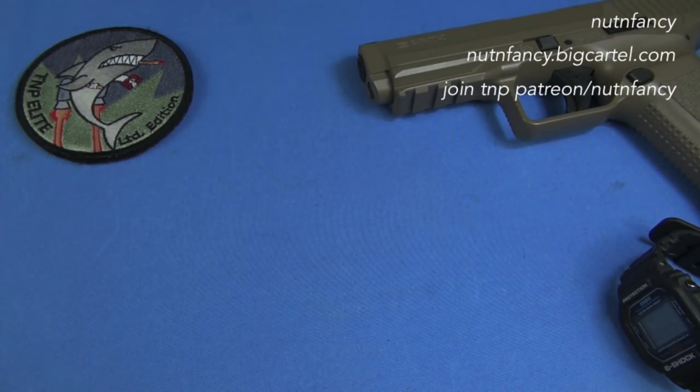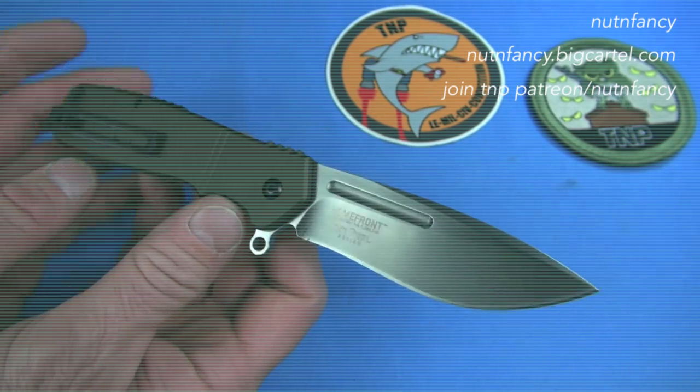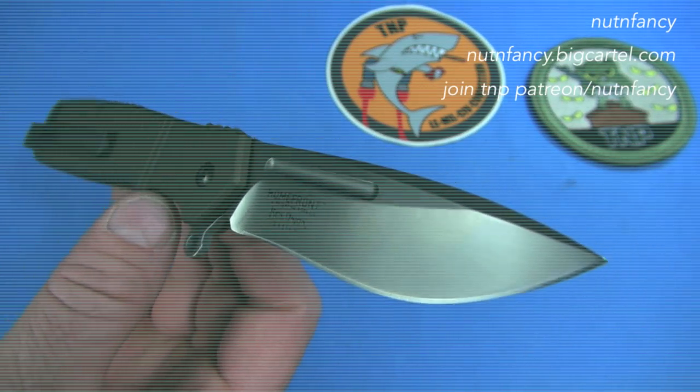Now we talk about another CRKT knife. I just reviewed one — the Home Front — and it is a home run. No pun intended. Home run, home front.